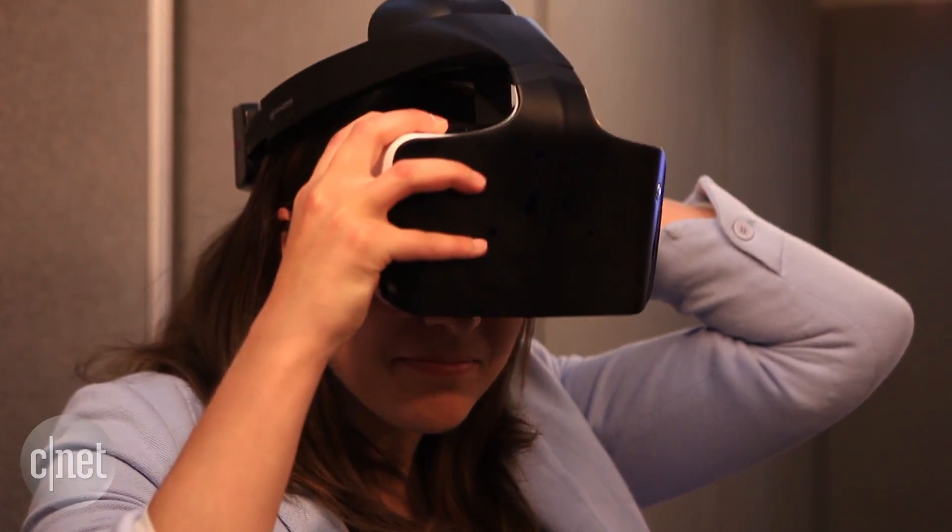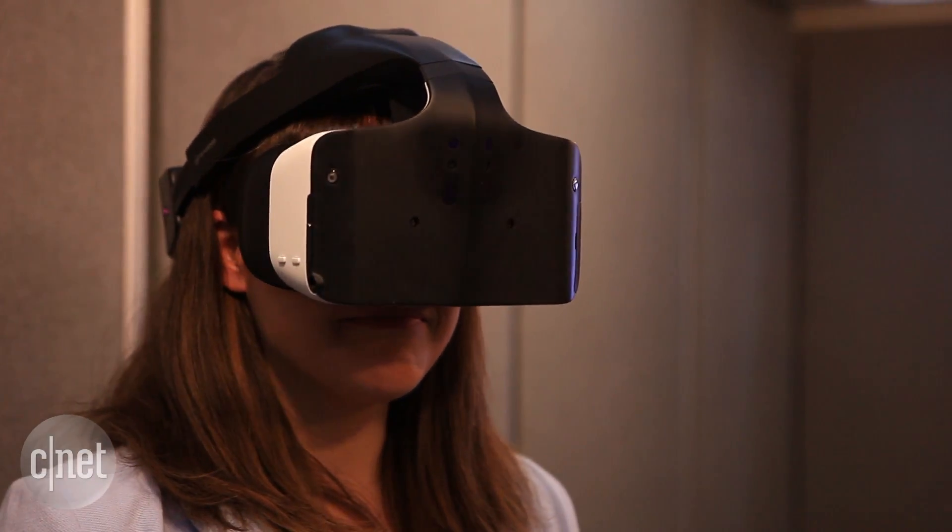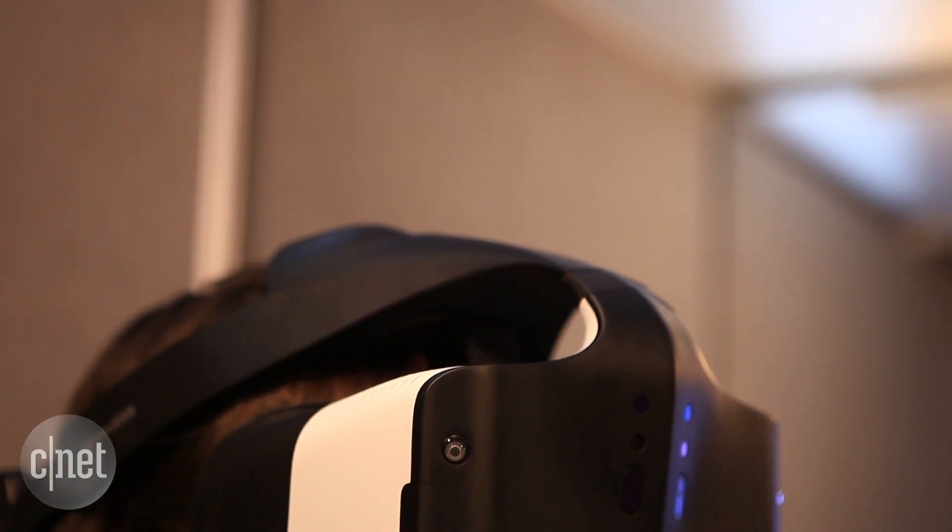But it's not VR in the traditional sense. Intel calls Project Alloy merged reality, because it's bringing real-life action into the virtual space.